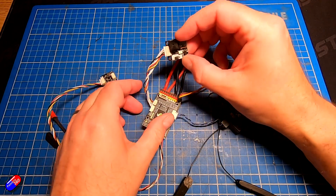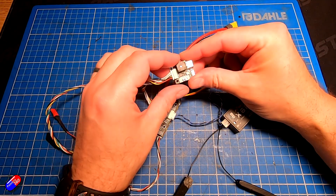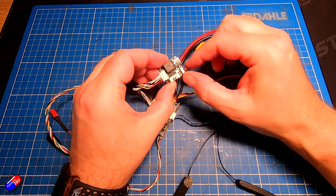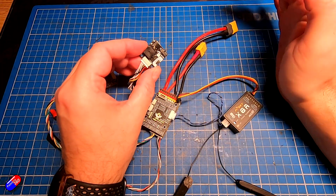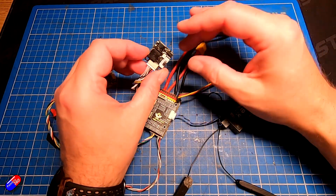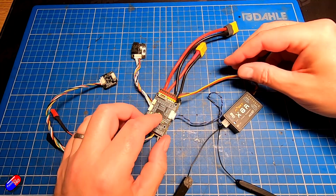Next bit is this little accessory module. This is what I was talking about in the introduction — it can go on the side. It has the USB cable, has the buzzer, and also has the button to put it into boot mode if I want to flash it and it isn't doing that automatically. That's a nice thing — it means the main controller can be hidden away and this can be accessible at the side.